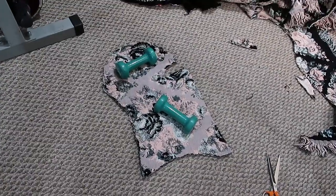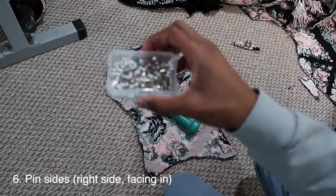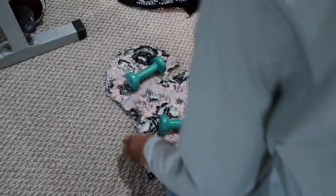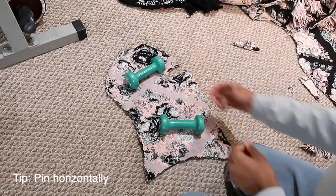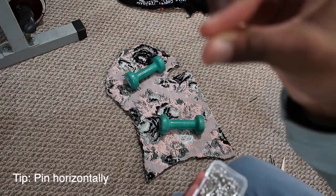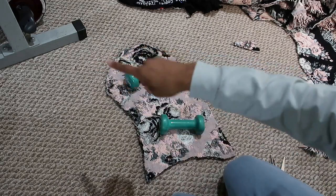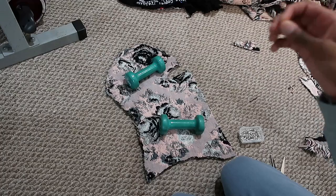Now that both pieces are cut out, you're going to pin them while they're still down — just pin all around it. Also a tip: when you're pinning, make sure that you pin horizontally to the line so when you sew, you don't have to keep taking them out. You're going to sew right over it.